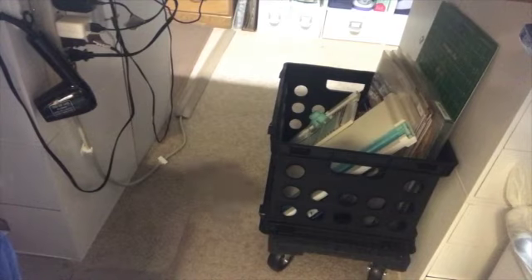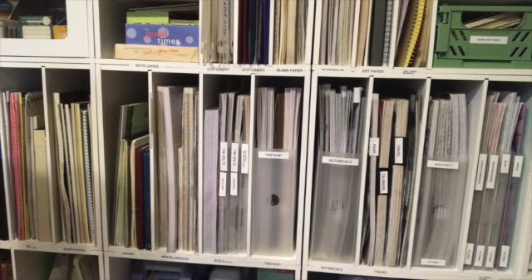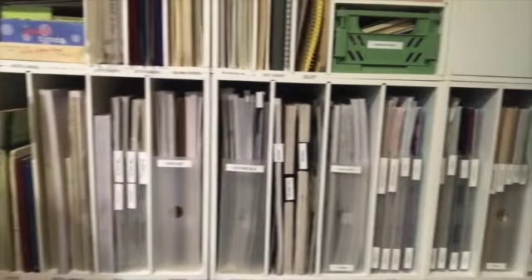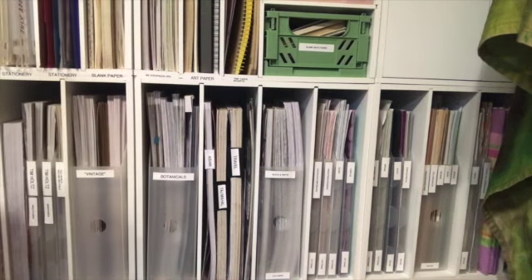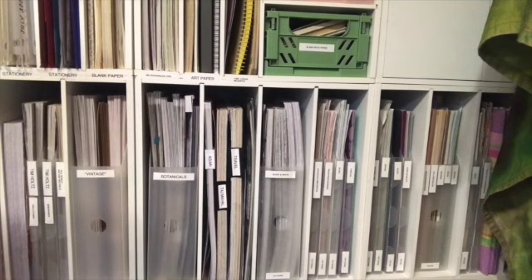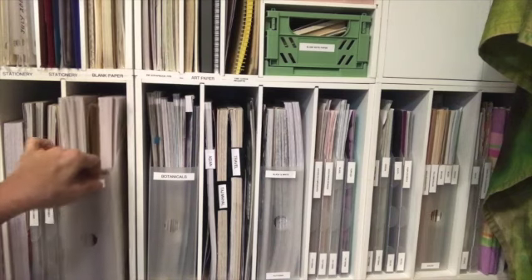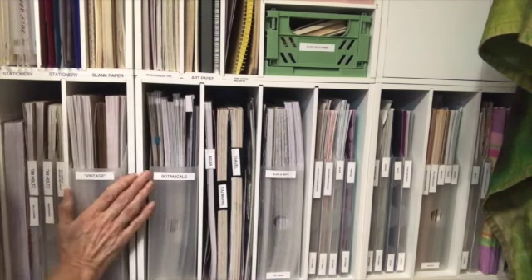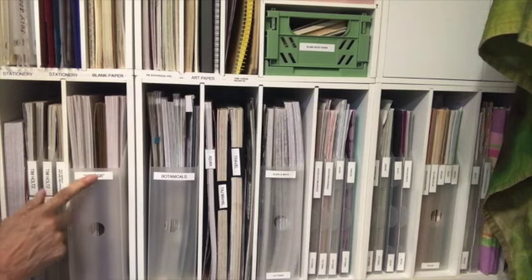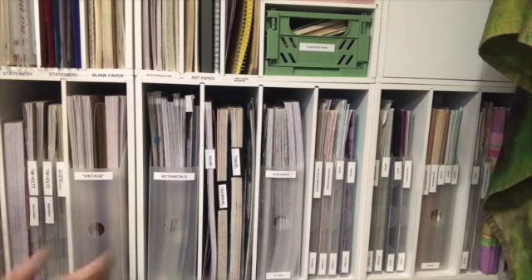Now I'm on the other side of my craft table, sitting on the floor, where you can see all of my scrapbook paper. One of my challenges was having to search dozens of stacks for the exact paper I wanted — they weren't grouped in any organized fashion. So I took everything out, went through it, grouped things together, and put them in stack holders or file holders, then labeled them. For example, all the papers in one holder are vintage-style, and I put a label underneath so I know where that stack goes.